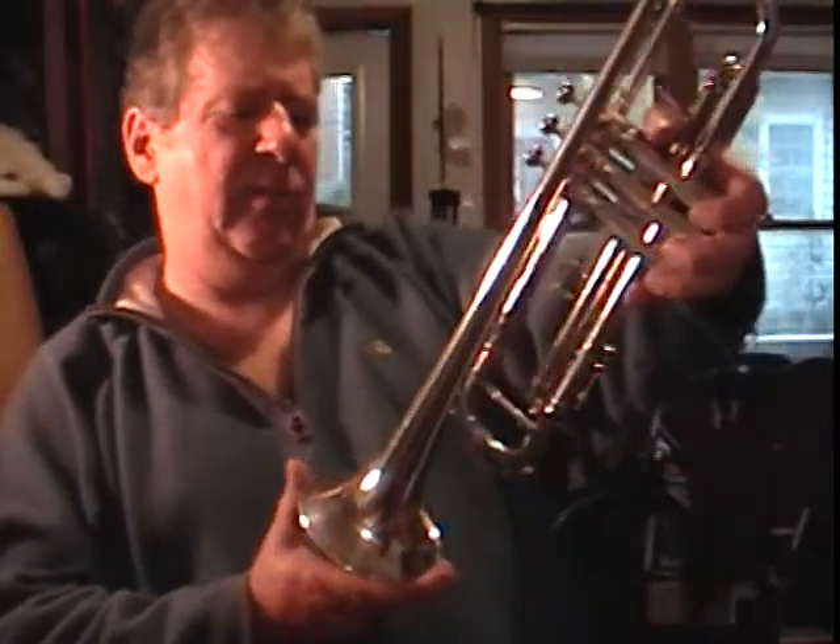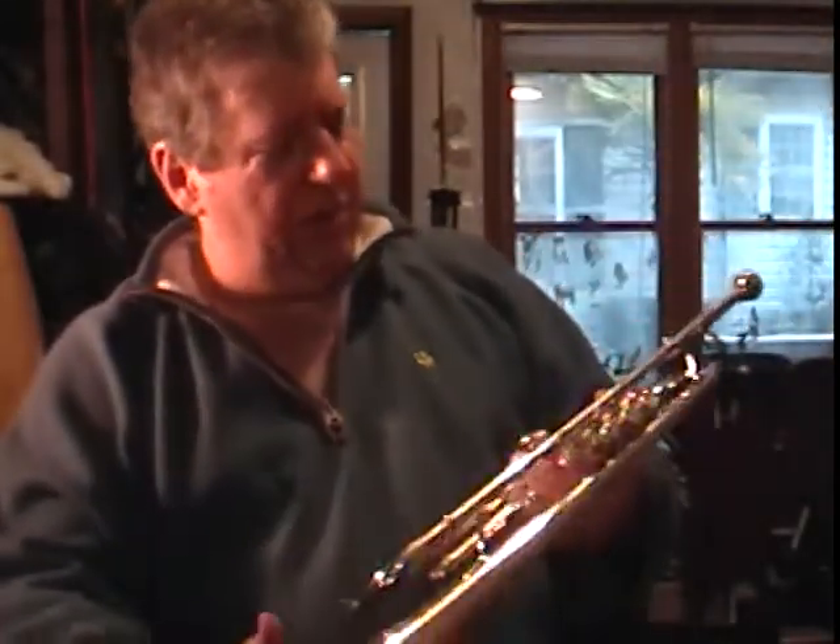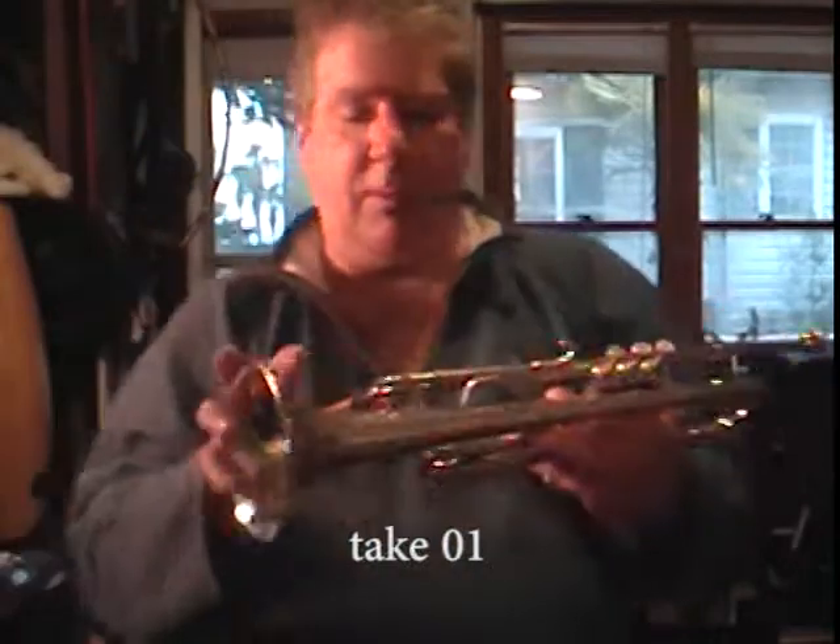I have a Benge trumpet — Los Angeles Benge, made in 1975, with a resino tempered bell, custom made by E-Benge, Los Angeles. It's medium-large, and I'm going to play it a little bit.